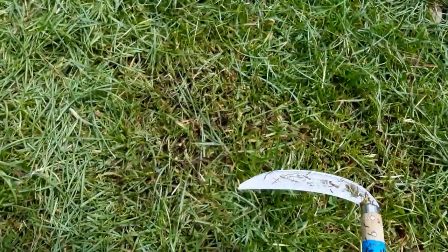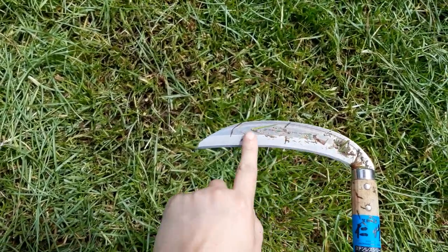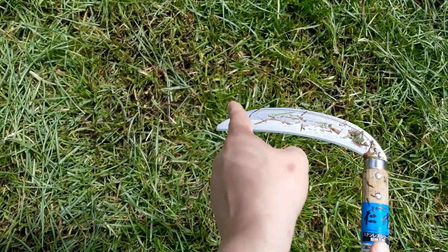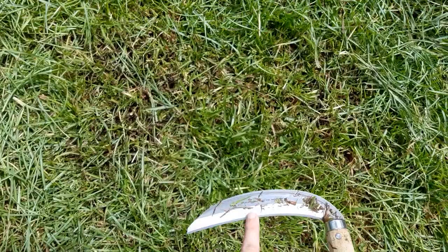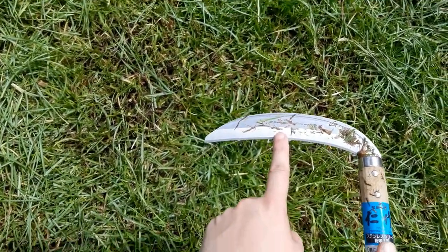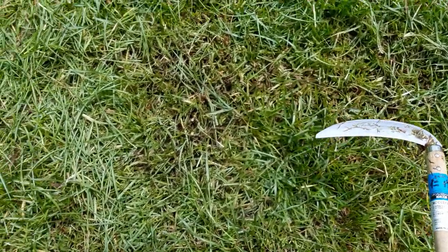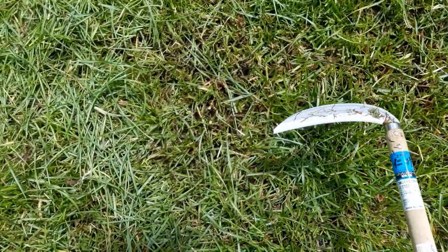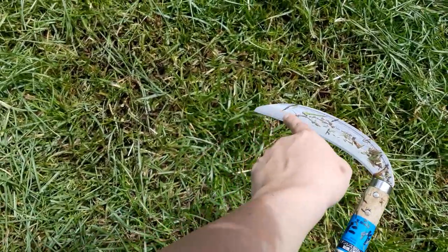Let's go over technique. This is the sickle — that's the sharp part. We want to make sure that the sharp part catches the grass, not the edge right here, because whenever you swing it, it's really easy just to do it like this, and that isn't going to cut much. You need the grass to catch as much of the blade as possible, so when you swing it you have to do more of this motion.